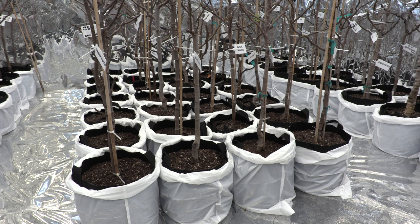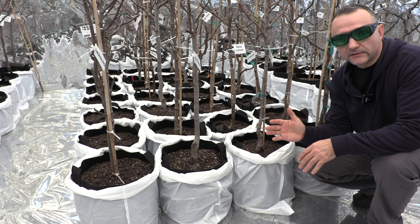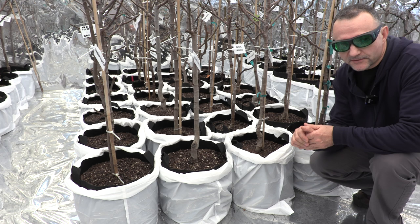Greetings everyone! It is January 26th of 2023. This will be the first update on the grow room for Head Start since I turned my lights on about seven to eight days ago, and I will show you around so you can see the progress of these trees.